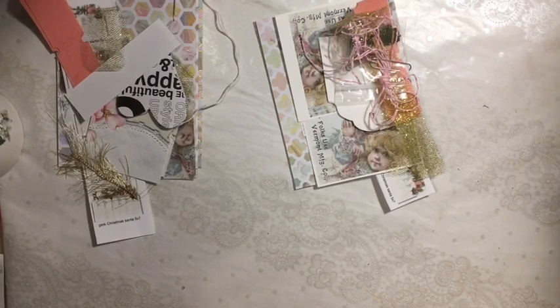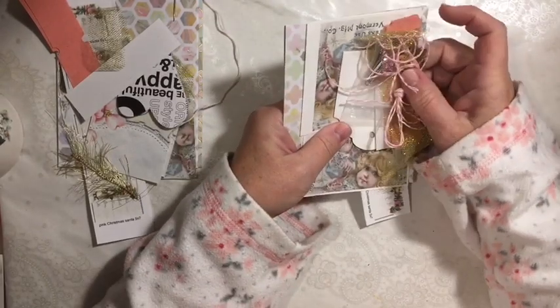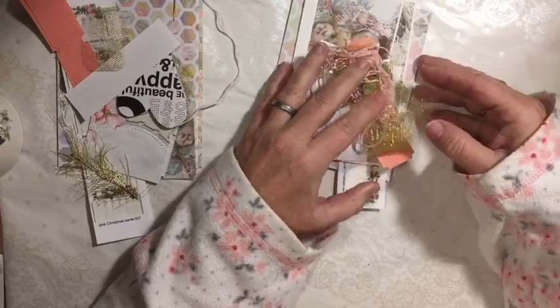We are going to show you the mini purse kit that I have. This is the Pink Christmas mini purse kit and it will make four of the mini purses.